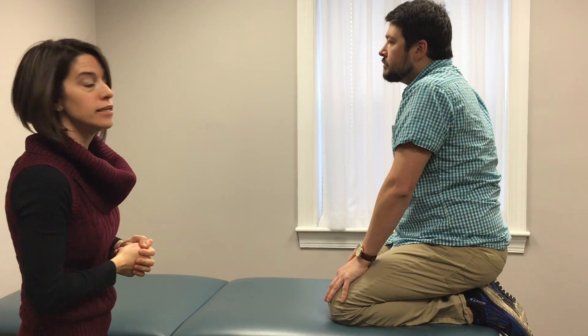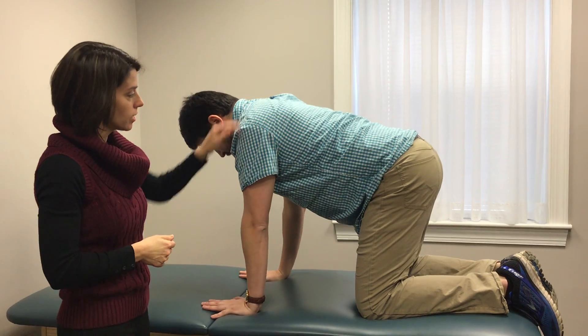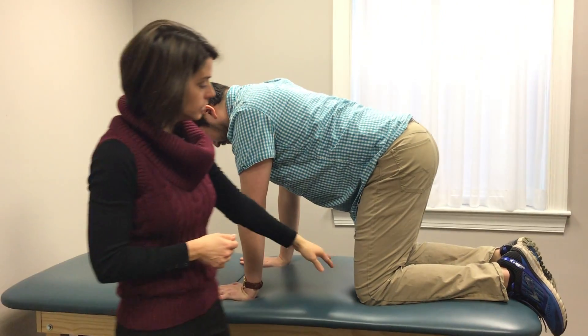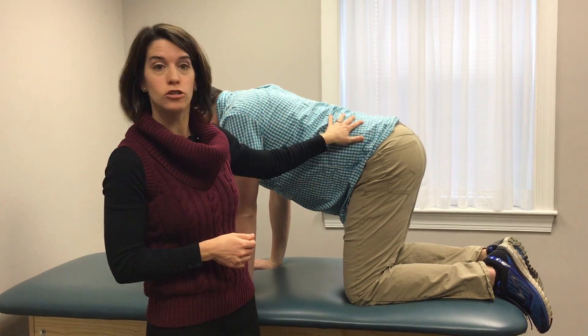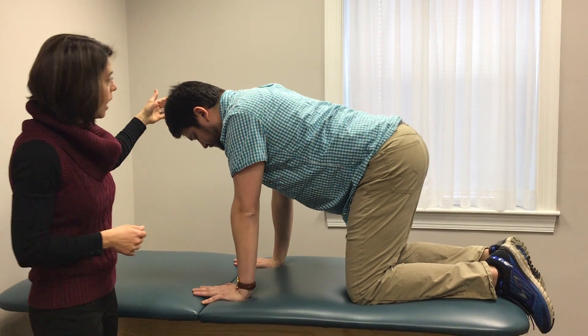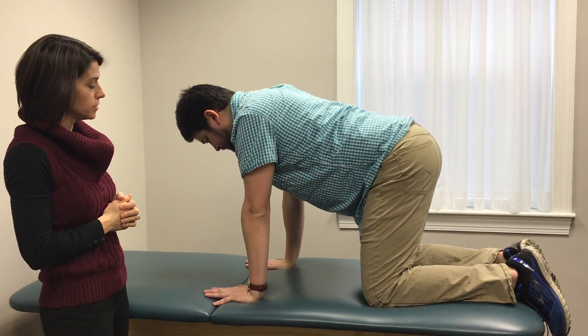This exercise is called quadruped diagonals or bird dog. Nate is going to come into a hands and knees position where he has his hands directly underneath his shoulders and his knees directly underneath his hips. He's then going to find a straight back position and align his head so that his eyes are looking directly between his hands.